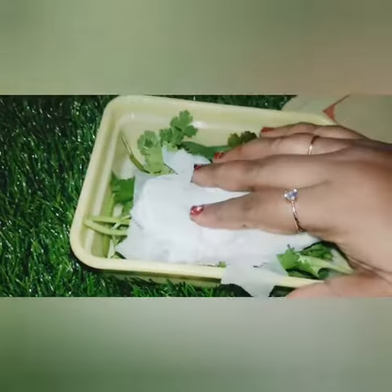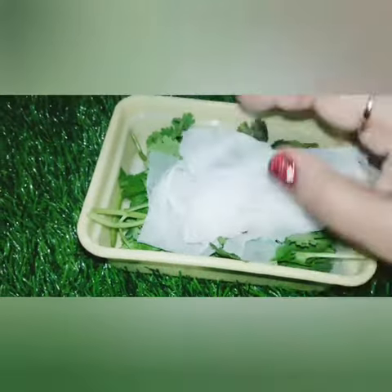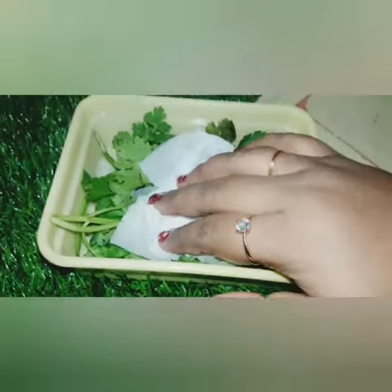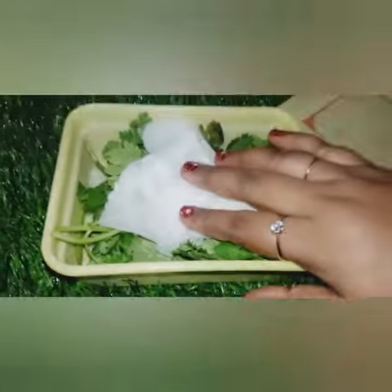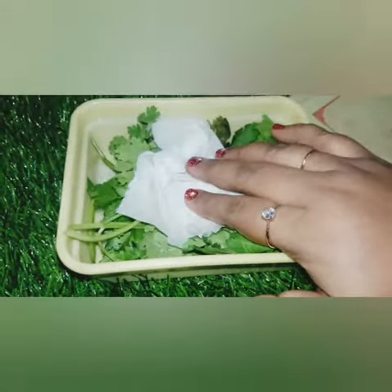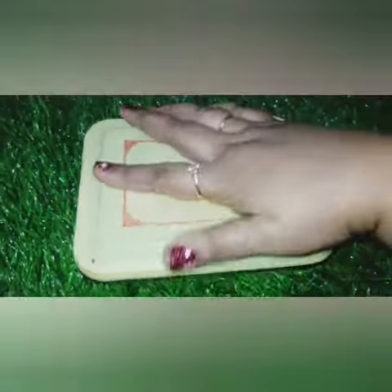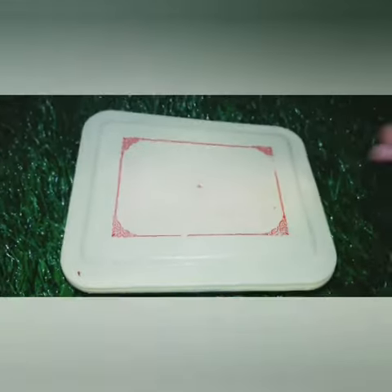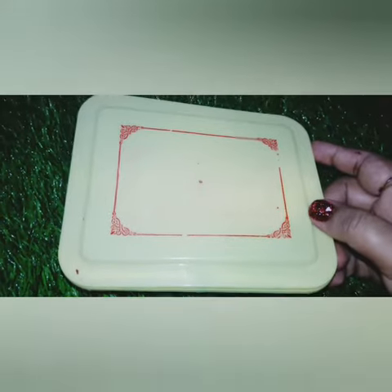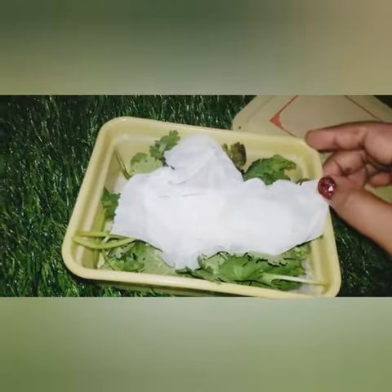This tip will be very helpful for you. You can taste the chutney — put it in the box, put it in the freezer, and put it in the compartment.